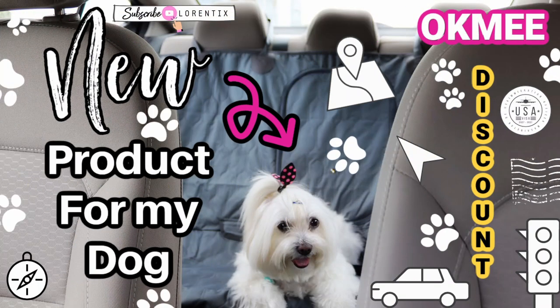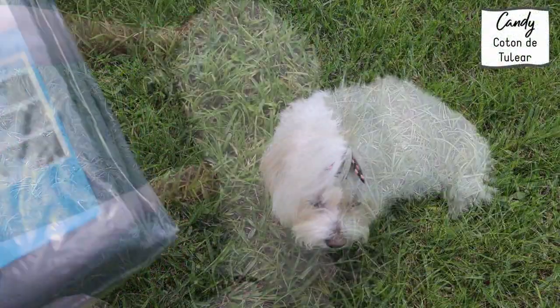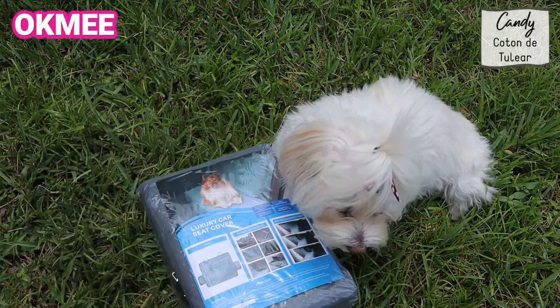Hi guys, welcome to my Laurentics channel. Oakby Brand sent us a new product for my dog Candy and we are going to open the package together. She's Candy, my Coton de Tulear. We are going to open it.